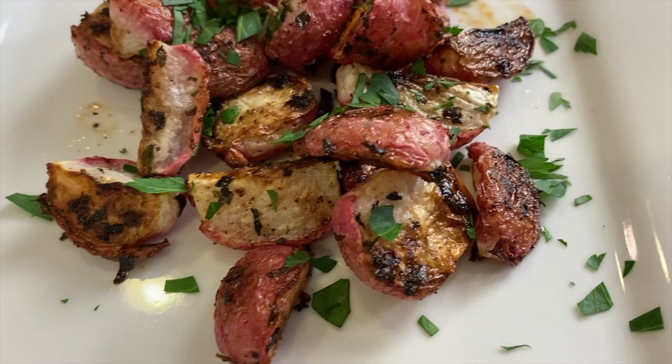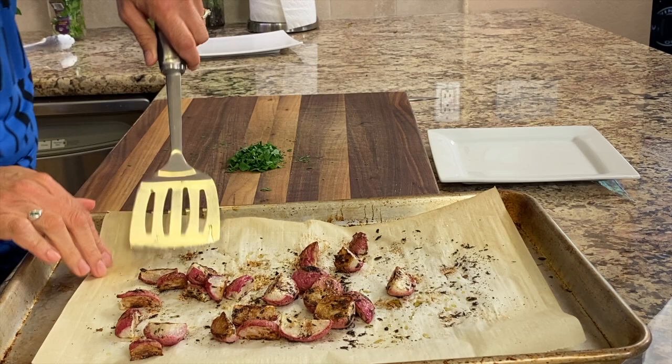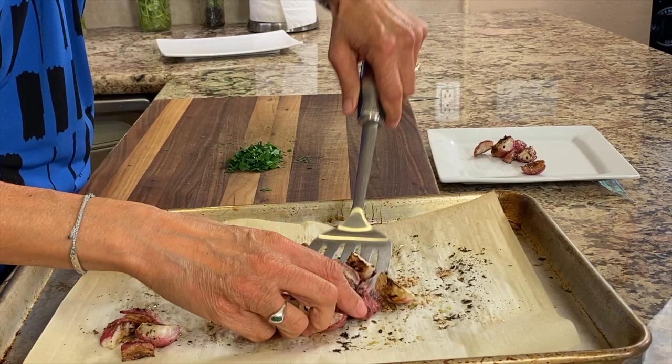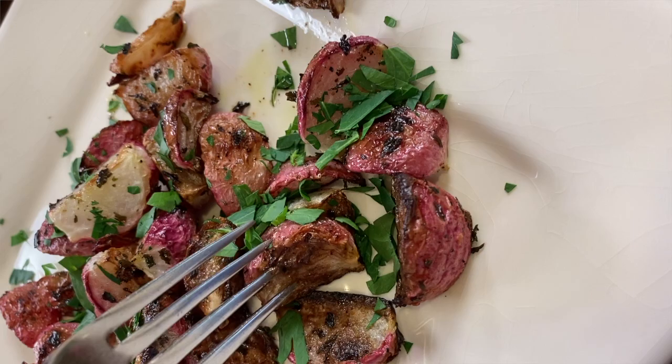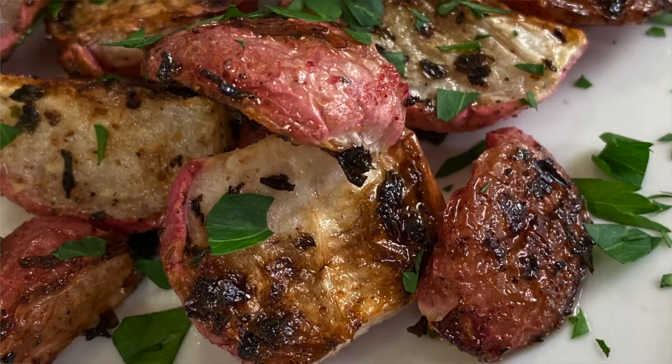Our roasted radishes are done! I cooked mine for about 40 minutes — I like to get a really nice crispy edge on them. You might not like that so much, so you could take them out at 30. I'm going to serve these up with a little bit of fresh parsley on top — look at that, it's beautiful. Tasting one now: they're nice and juicy on the inside, crispier on the outside, and you get that caramelization which sweetens them up. There is no peppery bite at all — it's very mild. You're going to love these.